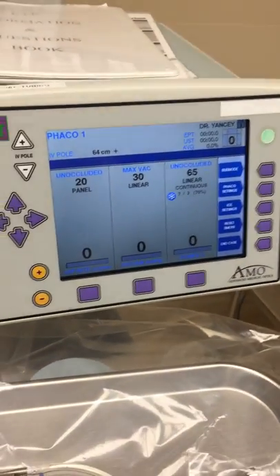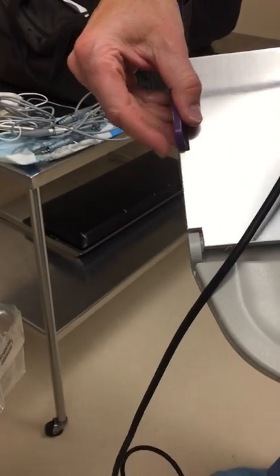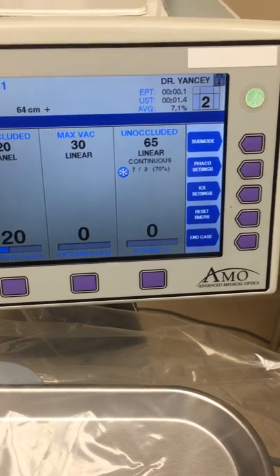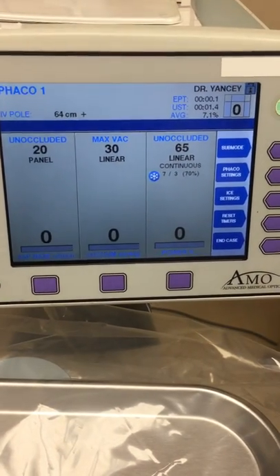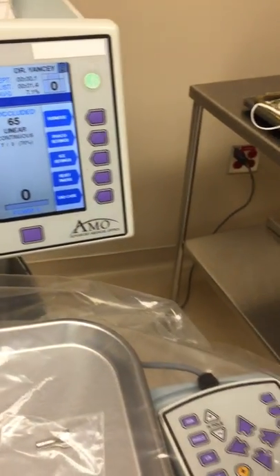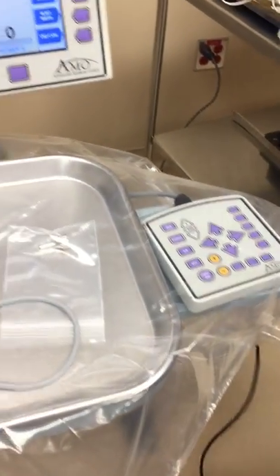We have the foot pedal. The reflux can be set here. The 'R' indicator tells us the foot pedal position. At rest or zero is irrigation only. If you click to either side, you get your reflux, which opens the valve. Both side buttons are reflux. The clown nose may also be reflux — if you happen to bump it, it does that too.